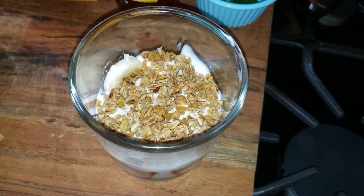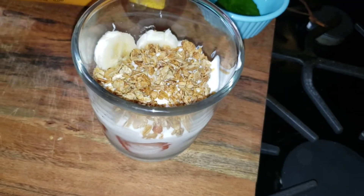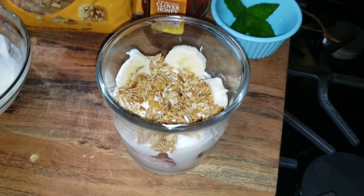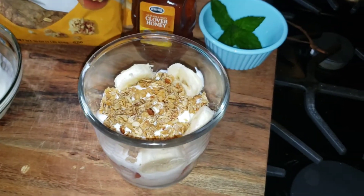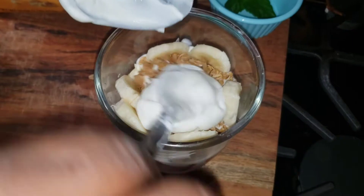Now I'm going to add my bananas. The thing with this is you can put whatever fruit of your choice — you can put blueberries, pineapples. I'm basically using what I have. I'm just going to top it off with a little bit of the rest of the yogurt.